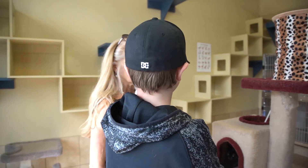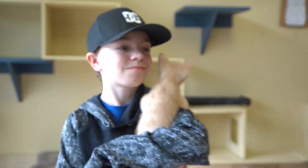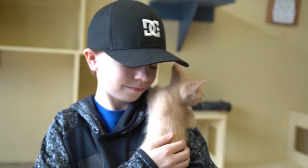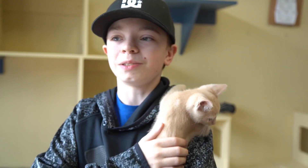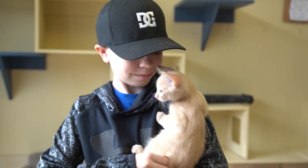So Trenton, can you tell us what makes him ready to go home? He has to be eight weeks. He's turning eight weeks on Monday. So you come and visit him, and now you know how to give him a massage. Yeah!